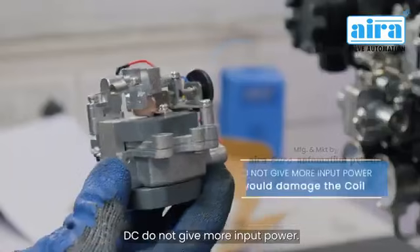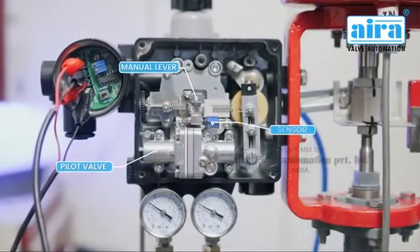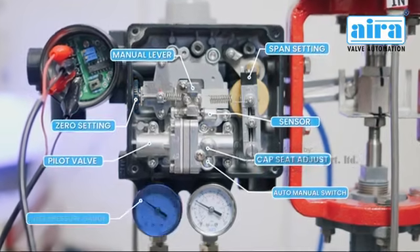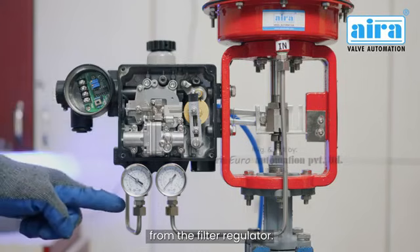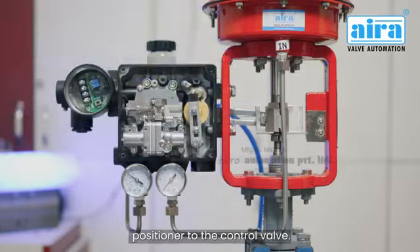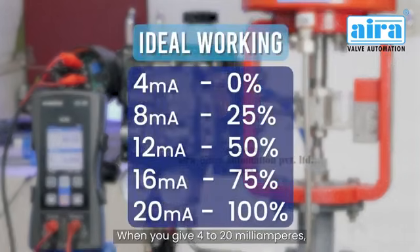Do not give more input power — it would damage the coil. Now you can see all the parts: the inlet air pressure connection from the filter regulator, and the outlet connection from the positioner to the control valve.